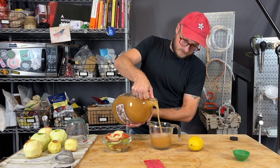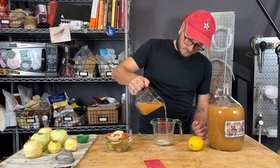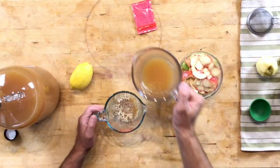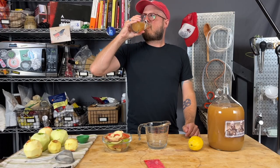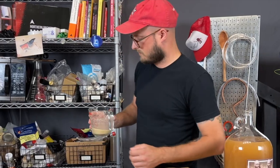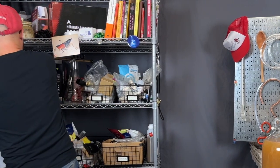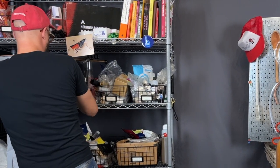We're going to start by pouring out one cup of our apple juice. Half of that cup is going to go in with our yeast that we're going to boil, and we're going to drink the other half cup. Bring that yeast to a boil in the apple juice, and that will destroy the yeast, therefore making them a nutrient for the yeast we're going to use to ferment this.